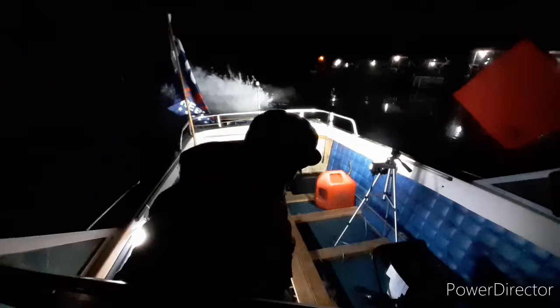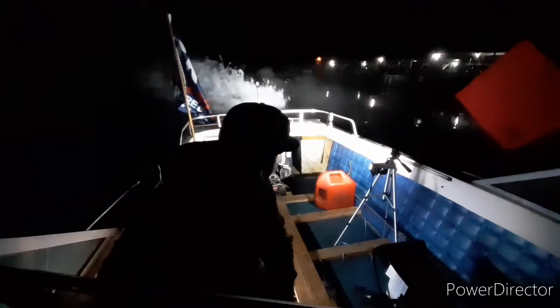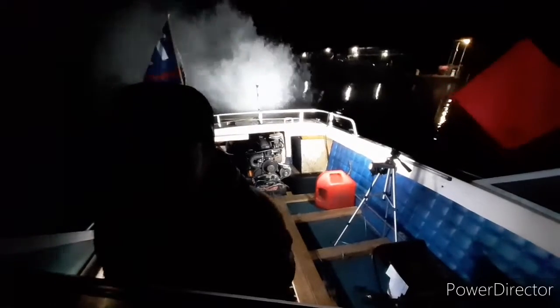This is where I sit half the time when everyone's on the boat. But if they're not, then I go in the co-pilot seat — or first mate seat. You have to do it all the way. Oh yeah. Send it!